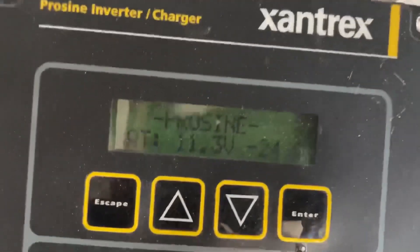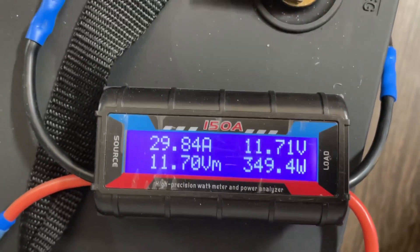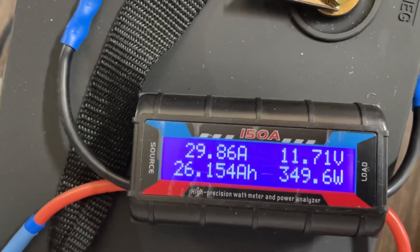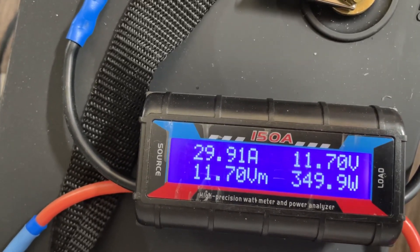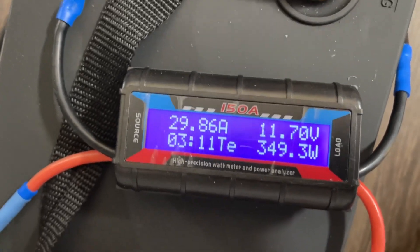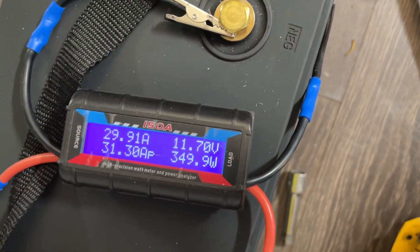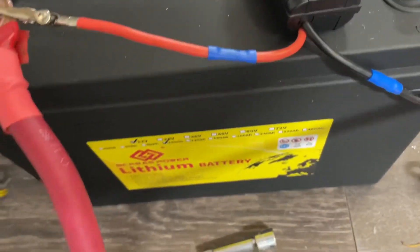Here we are at 12:30 — still running. Voltage is about 11.3 on one meter and 11.7 on the other, so we're holding strong. Amp hours: 26 plus 65, so we're at 91 amp hours and about 1100 watt hours. We'll probably get about another 100 watt hours, which I'm guessing is around 20 minutes left at most. This is the Screen Power LiFePO4 100 amp-hour 12-volt battery.